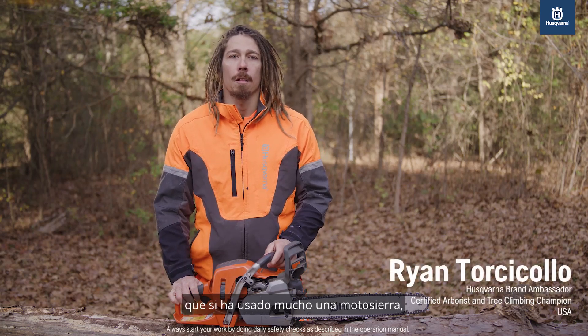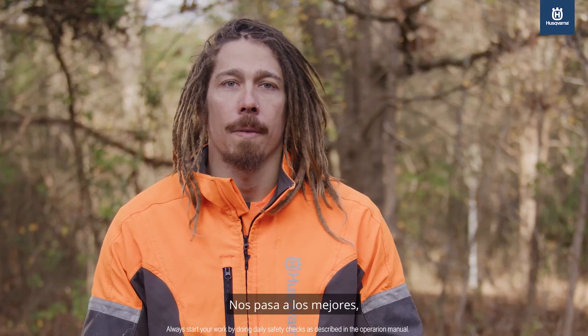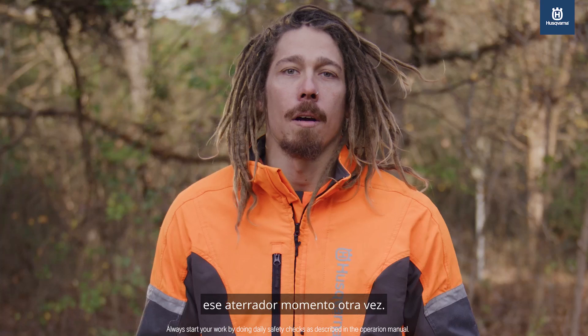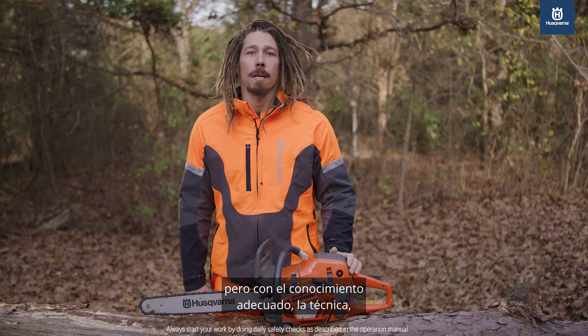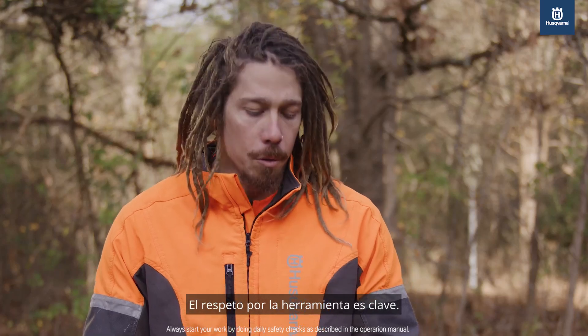There's a good chance if you've used a chainsaw a lot you've experienced some form of kickback. It happens to the best of us, and it's safe to say you don't want to experience that terrifying moment again. Unfortunately, every time you pick up a saw there's a chance of kickback, but with the right knowledge, technique, and never getting complacent you can minimize it. Respect for the tool is key.